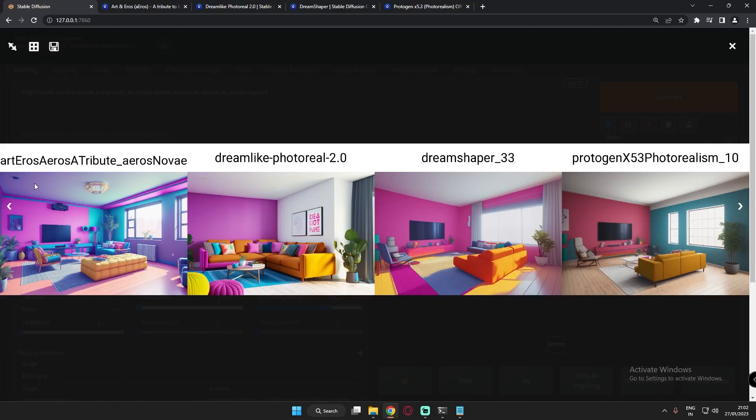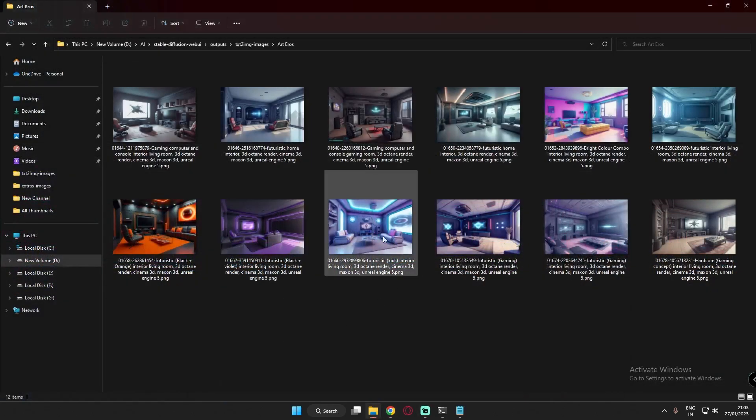So these are the four models. First, I'm using Dreamlike Photo Real — not Dreamlike Diffusion — because I wanted a photo real model for interior and decorating. I also used Protogen X5.3 Photo Realism model, and one of the top-rated models, DreamShaper. Each and every model did perform really great.